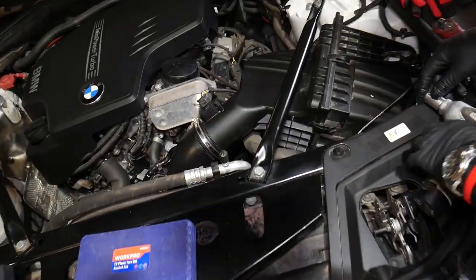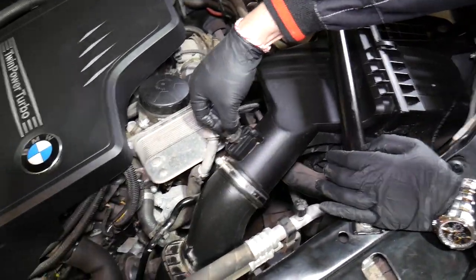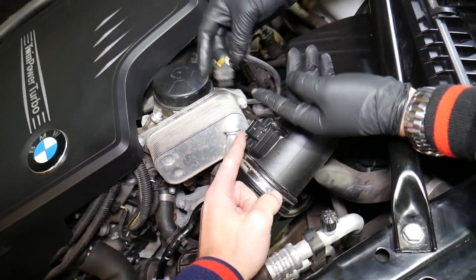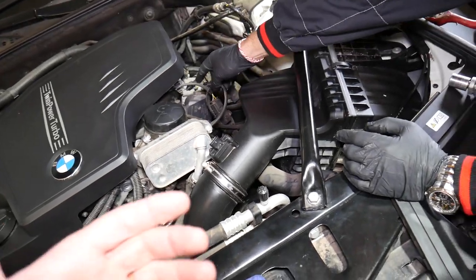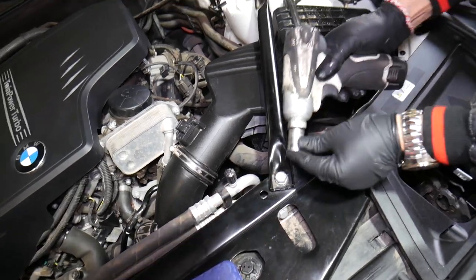First step with the hood open: you can see a support bracket that needs to come out. We need to remove it. But before we do that, disconnect the mass airflow sensor — press in and pull the cable out, pretty simple. Then we have one bolt with a 16-millimeter socket to remove.